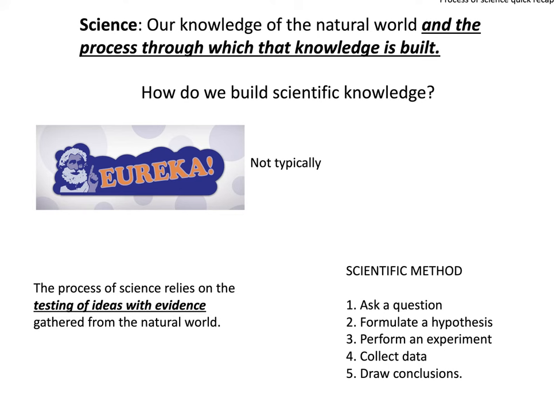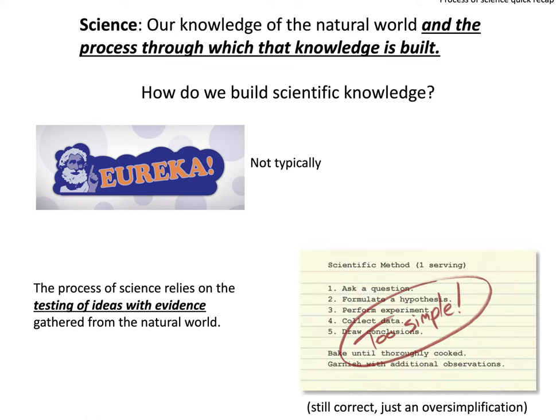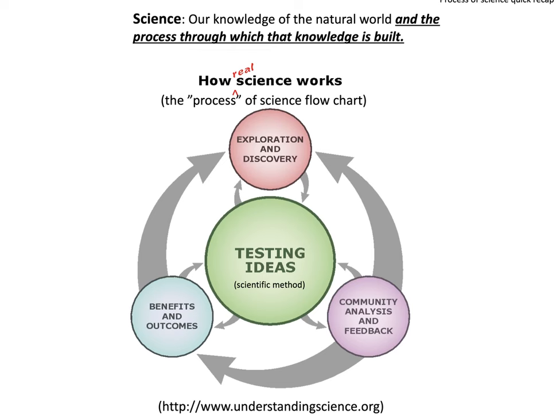When we talk about building scientific knowledge, scientific discoveries are typically not a eureka process but a long, involved process that relies on testing ideas with evidence gathered from the natural world — often described as the scientific method. You may recall from high school: ask a question, formulate a hypothesis, perform an experiment, collect data, and draw conclusions. However, the scientific method as commonly taught is really just a huge oversimplification of actual scientific discovery. We want to re-orient you to the process of science flowchart, which has four main areas: exploration and discovery, community analysis and feedback, benefits and outcomes, and testing ideas at the center.